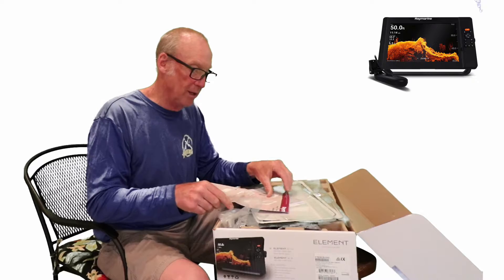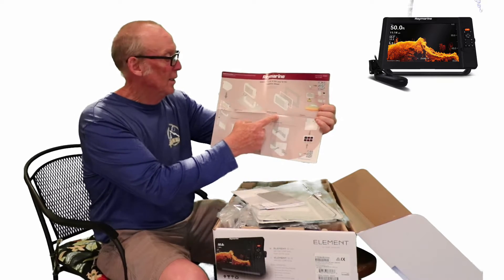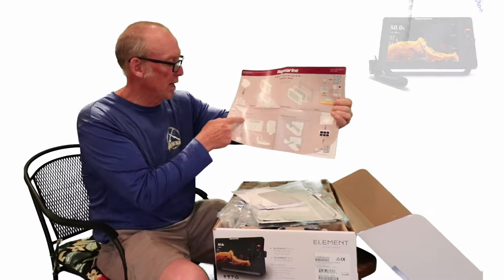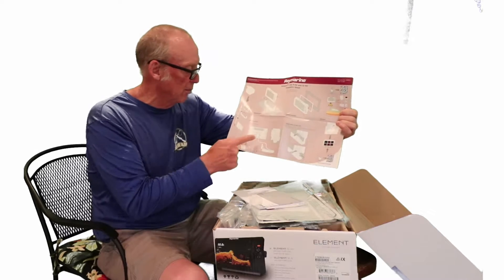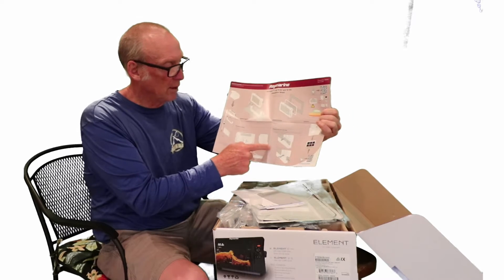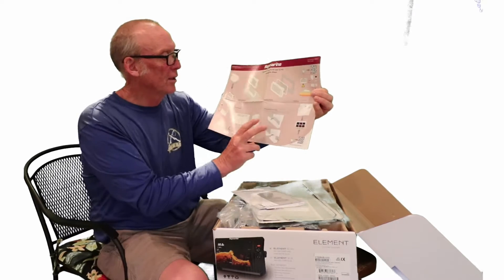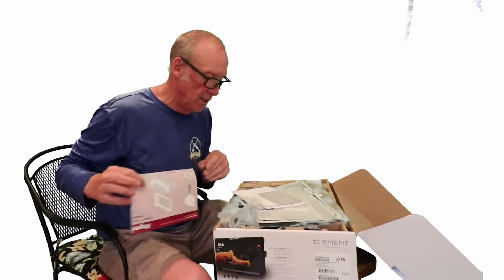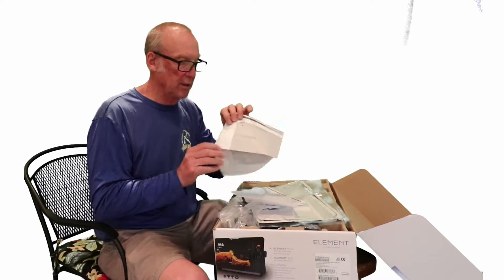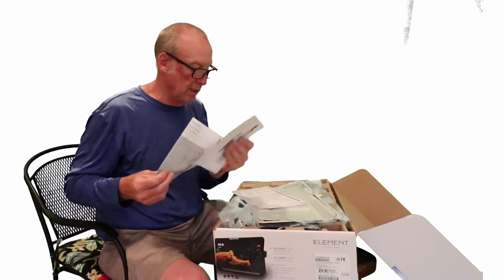Also included is the installation guide, which shows you how to install the unit — whether you're going to flush mount it in the console or use the bracket it comes with. It covers how to connect your cables, specifically your transducer cable and your power cable. There are also QR codes for additional resources and a diagram showing how to lay it out and cut into your console.